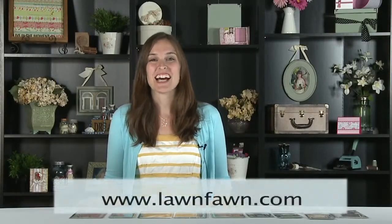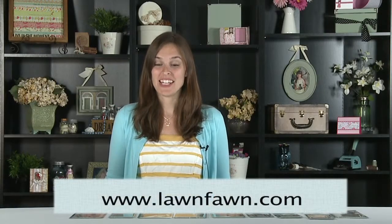Hi, I'm Kelly Marie Alvarez and I am one of the owners of Lawn Fawn. We're here for a latest and greatest video sponsored by Scrapbook Expo. Today I'm going to show you our new winter stamps and dies.